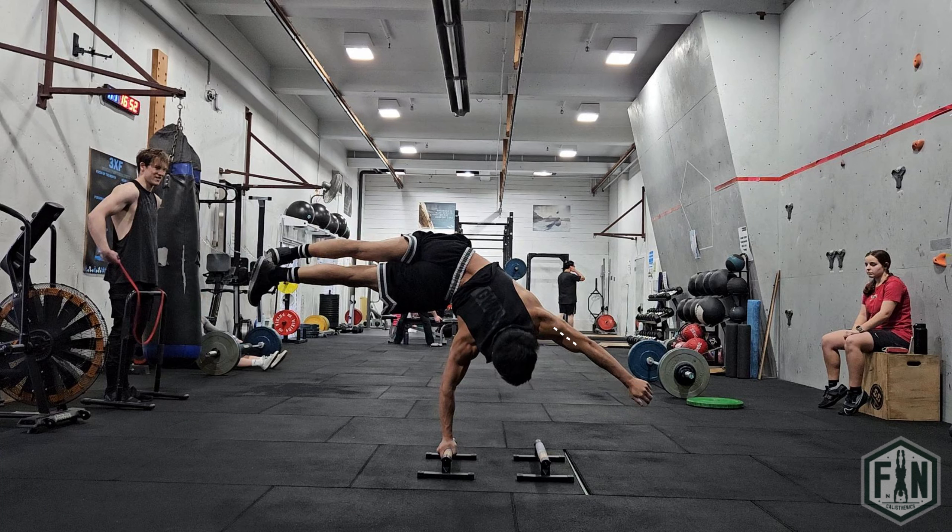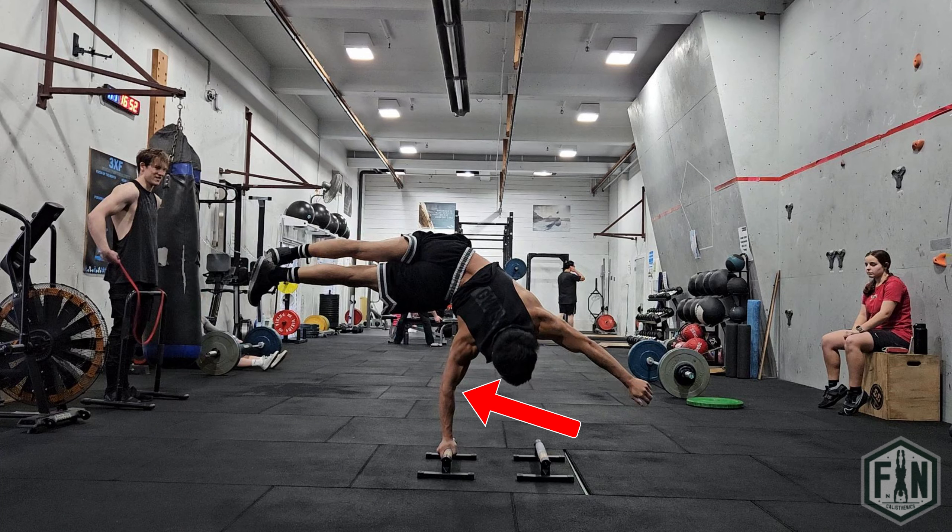Also by extending your non-balancing arm away from your body, you are helping your body to achieve this equilibrium. In your earlier days of having learned this skill, you may also want to slightly bend the arm which you are balancing on. This is so that you can engage more muscles in your arm, such as your triceps and anterior deltoid, to assist in stabilisation.